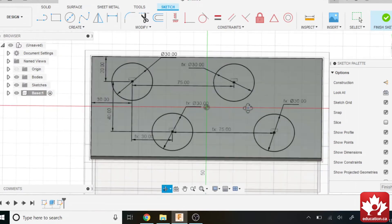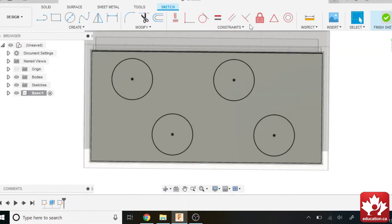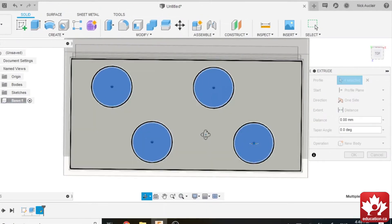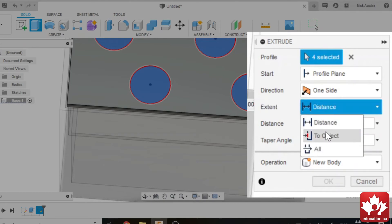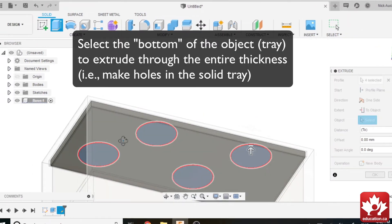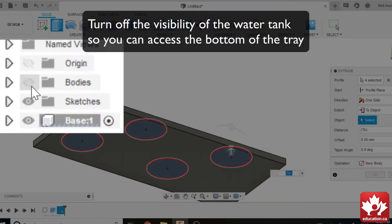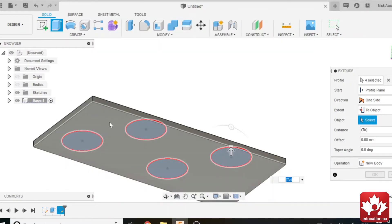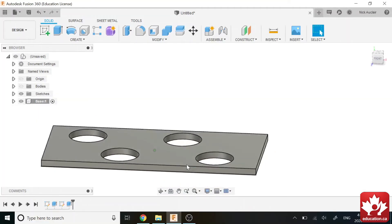It looks pretty good and concentric, so I'm going to finish the sketch and extrude all of these circles. I'll extrude them to object. Rotating around, I can select the bottom plane, but since the body is in the way, I'll turn the body off using the visibility icon. Then I can select the bottom of the tray and press OK. And we have our first tray — that was quite easy.